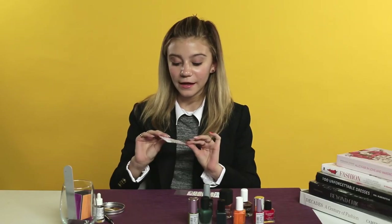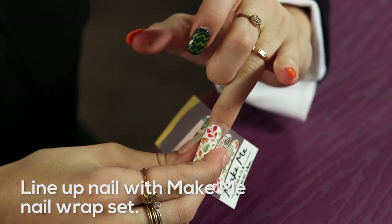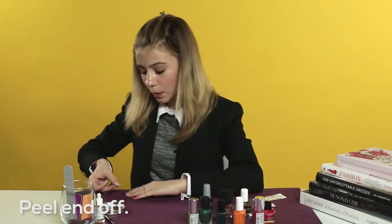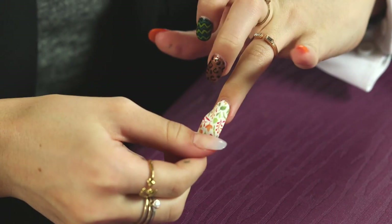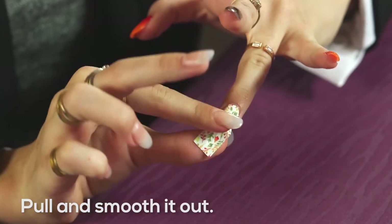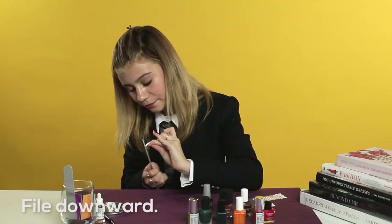Now we are going to take one of the nails from my Make Me Nails wrap set. You can line it up with your nail and figure out which size is best for you. I recommend bending the wraps a little bit so that you can see when it's fully wrapped around your nail. All you do is peel the end off, line up the rounded edge with the cuticle, start at the base and press it on. Then pull and smooth it out, and fold it over your nail. Then take your file and file in a downward motion to file them off, peel, and you're done.